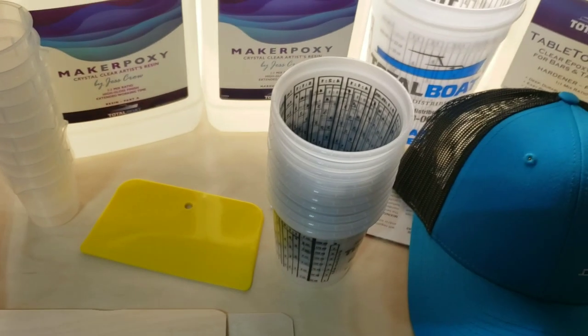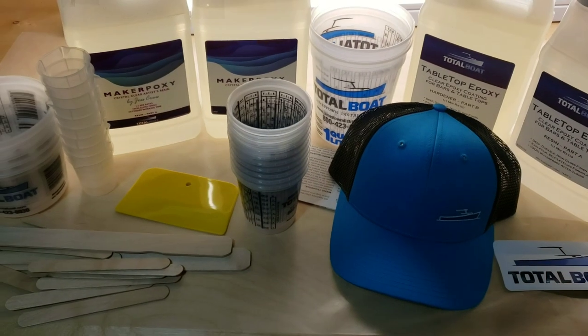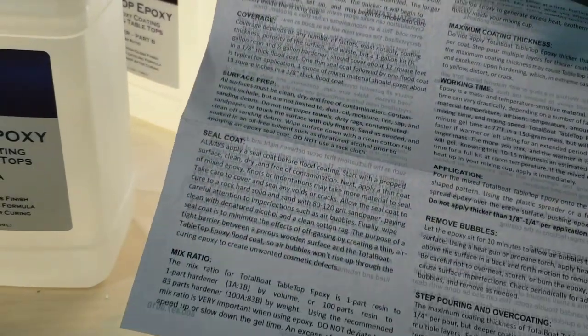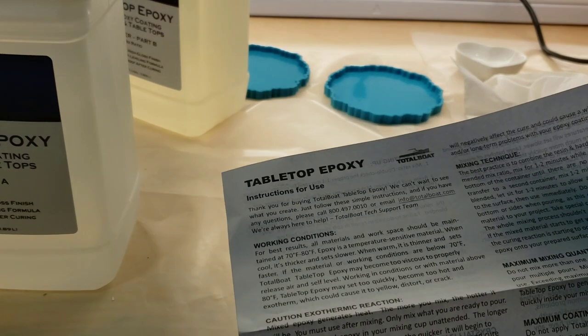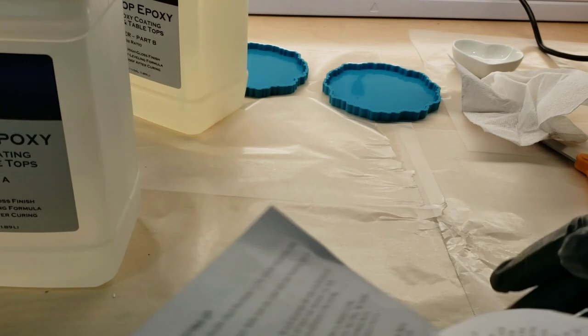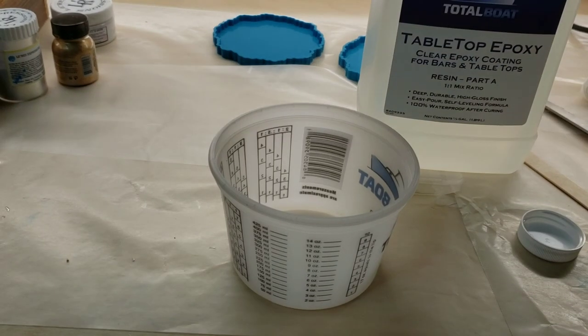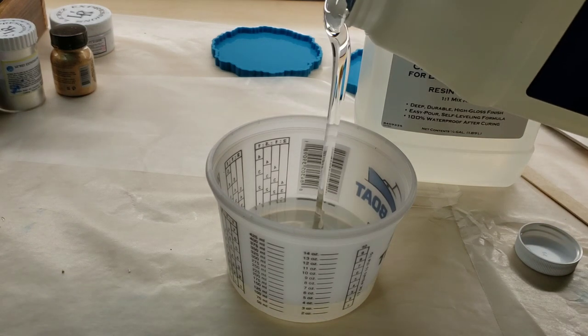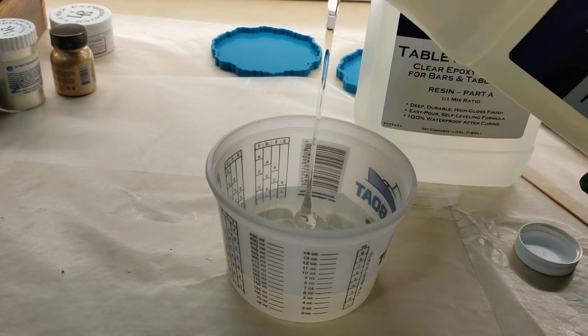They also have a ton of awesome measuring cups and a scraper. The measuring cups are fantastic because they have the actual ounces written right on the side — super simple and easy to use. You just clean them out with isopropyl alcohol and some paper towels, or at least that's how I do it after I'm done using them.